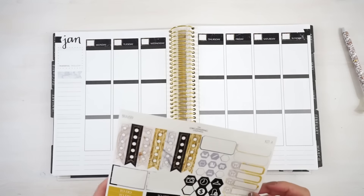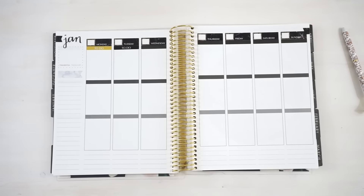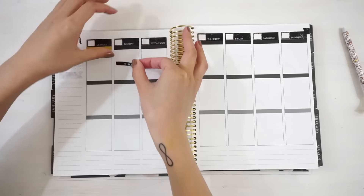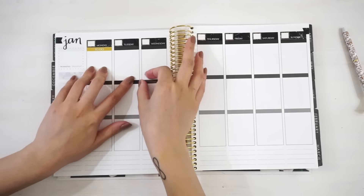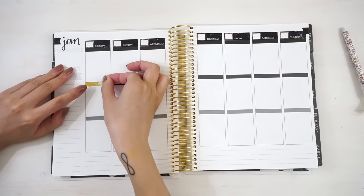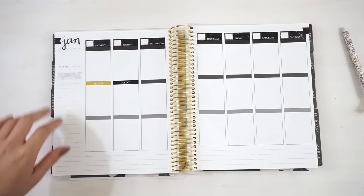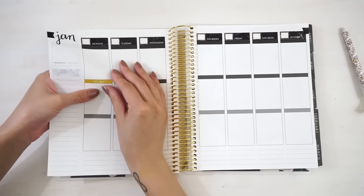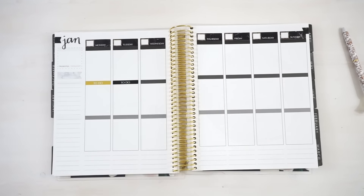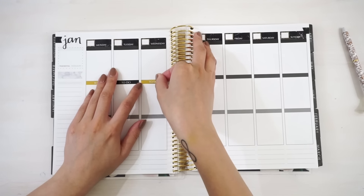Next I'm gonna go in with these to-do headers and these checklist flags at the very top. Actually, I think I would like it better in the middle, so I'm gonna move that down and place it in the middle instead. I just want to space out these texts because I don't have any more of these written headers, and I think it'll look better when the text is spaced out from the date covers at the top. Yeah, I think that looks a lot better.